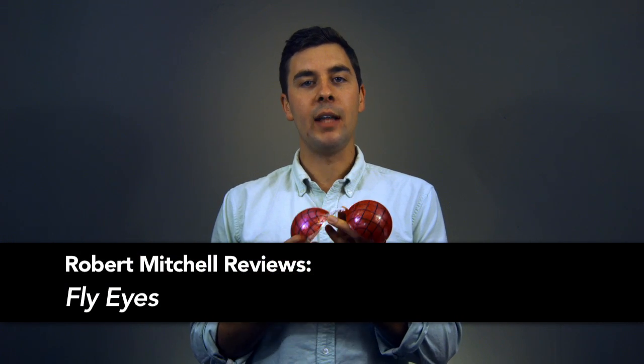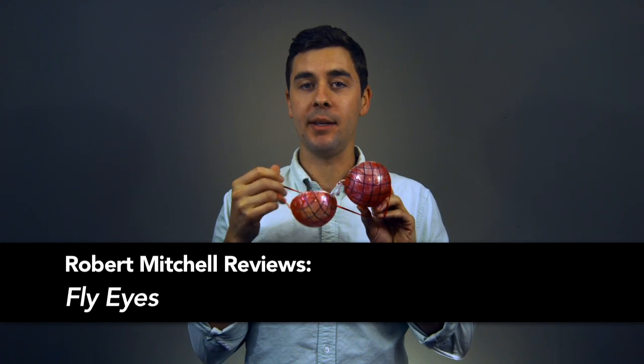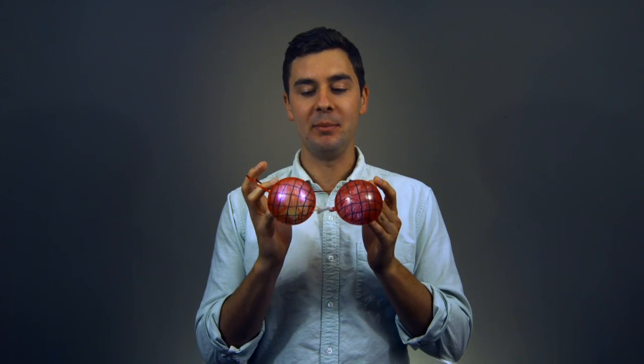This is Robert Mitchell Reviews — Robert Mitchell's own Fly Eyes. This is my first review of something I myself have made. Shameless self-promotion, but I honestly am very proud of this.